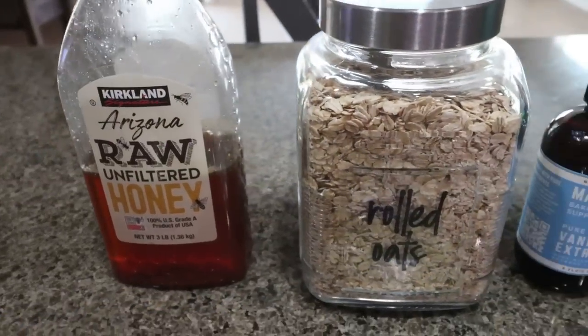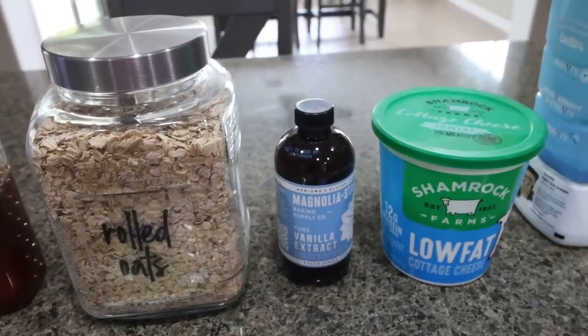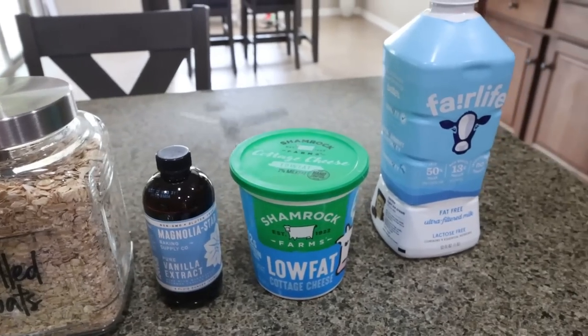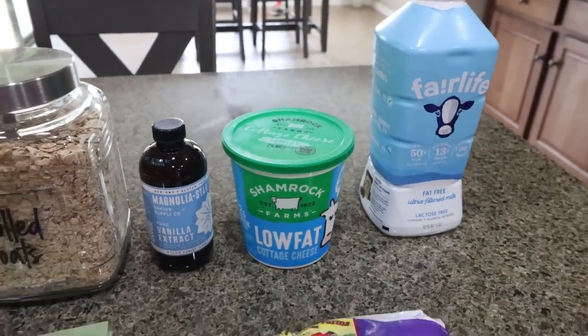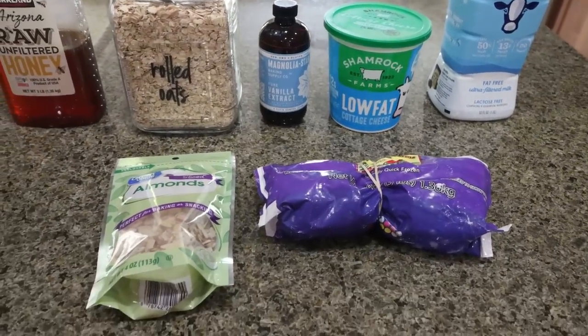You're going to need honey, rolled oats, vanilla extract, low-fat cottage cheese, and any milk of your choice. You could use almond milk — I always use Fairlife for the extra protein. And then frozen or fresh berries, and some sliced almonds.